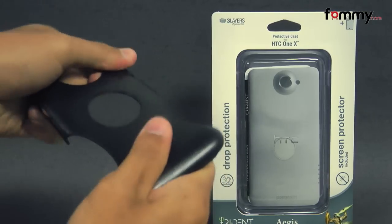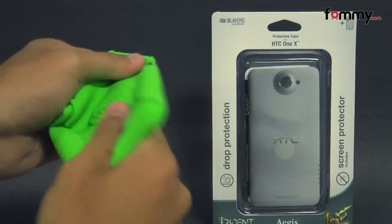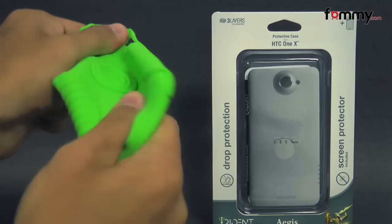The polycarbonate shell feels tough, and the silicone skin is really flexible and soft.